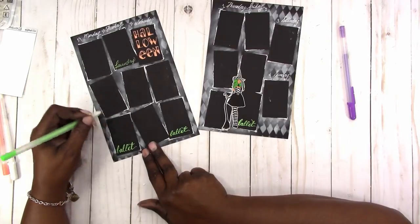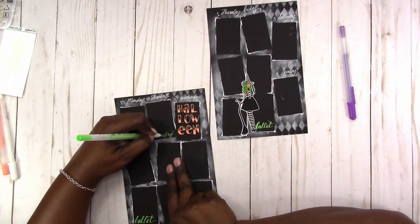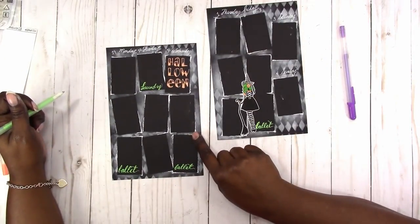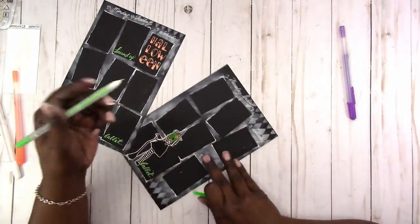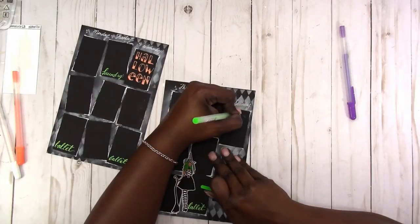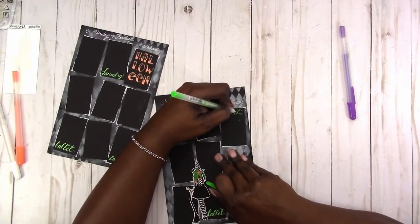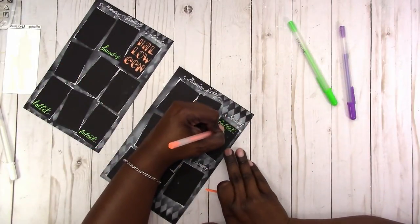I also put the laundry on Tuesday, going back and doing downstrokes on that as well so they'll stand out more. Then I always forget to do the ballet on Saturday, and we also have nutcracker rehearsal — I'll add that in orange as well.